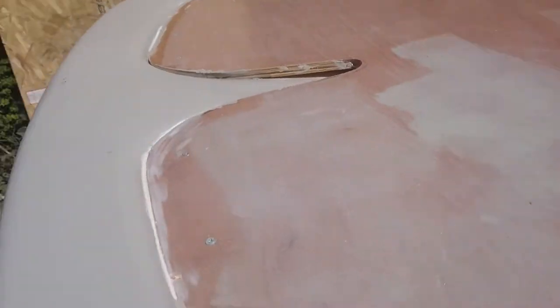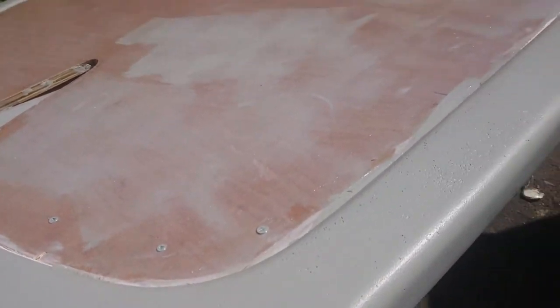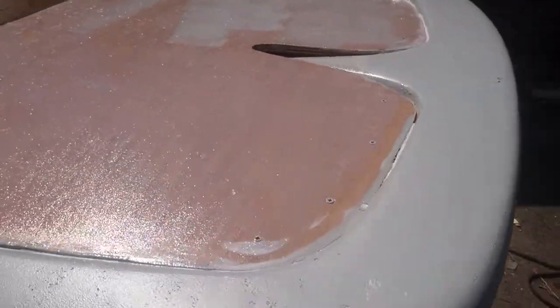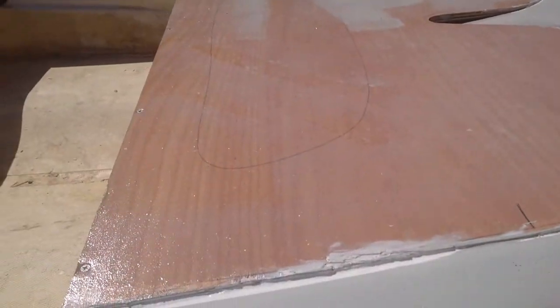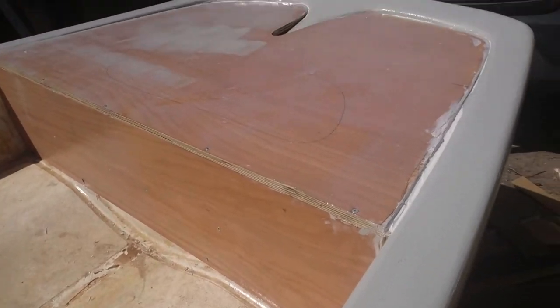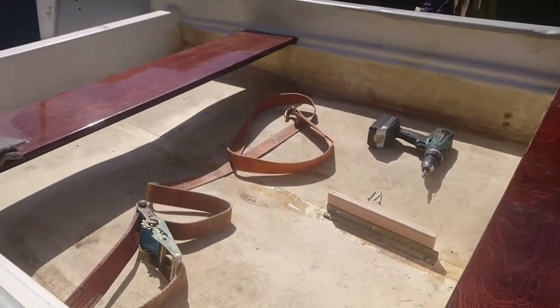I did use the same roller that I used on the paint — it's a bit rough but it soon wore out. You can see from the shine now, it's all coated, so that's all waterproof now. And at least now if it rains, I don't have to worry about it getting wet. This one is done as well.